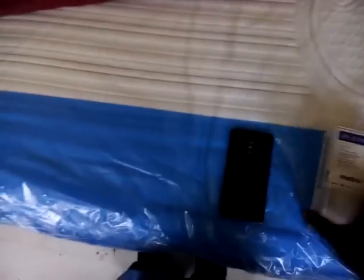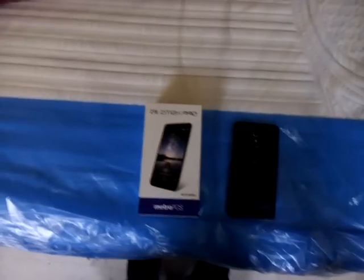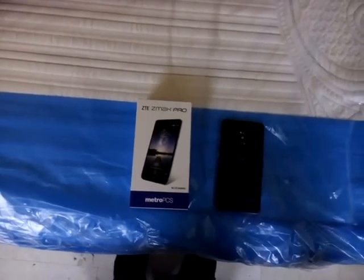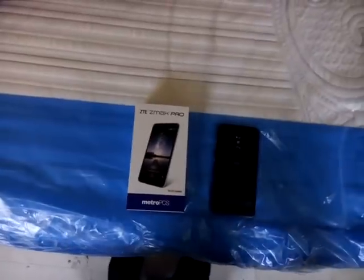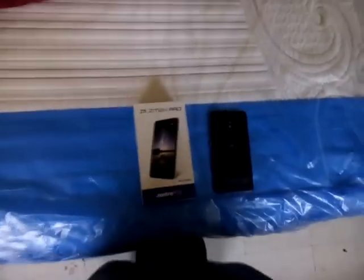I waited for this phone to go on sale. I checked MetroPCS and this phone was selling at $230, but I came back today and got the phone for only $99. I saved money right there.